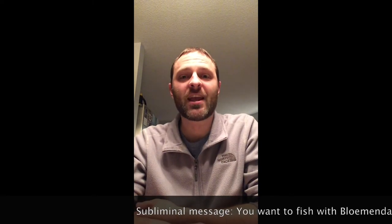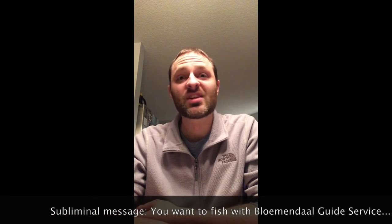You never know, it might become a tradition. And if it does, well, I'd be glad to be part of that. Thanks for watching and we'll see you next time.